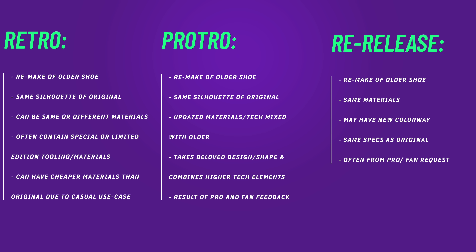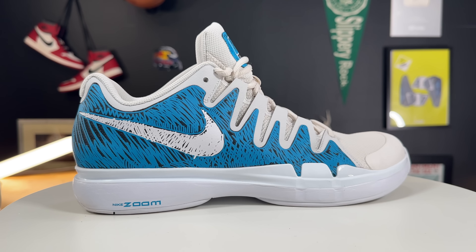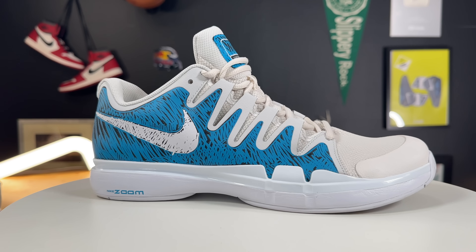A retro is a re-release of an older shoe, but it could have different materials — whether good or bad — and the tooling, colorways, and paneling might be a little different. Whereas a re-release is just the exact same shoe brought back. And from what I'm seeing on these, it is a true re-release of the Vapor 9.5.